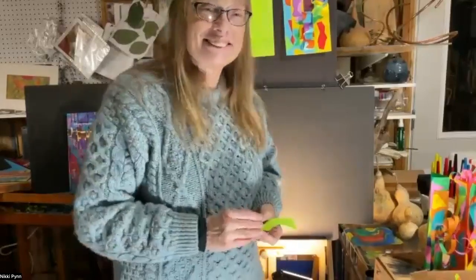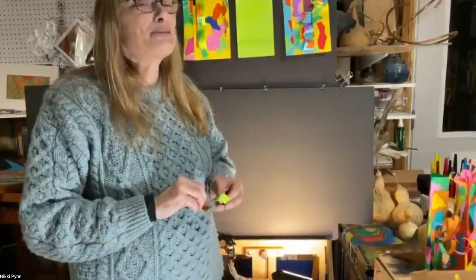Thank you very much. Nikki and Elizabeth, thank you so much for sharing your time and your talent. Now everyone in the audience will be getting a kit if they want it, and they can go crazy at home with your ideas and add their own. Thank you so much. Thank you, Gary — you're the best. Everyone, thank you so much for joining us tonight.